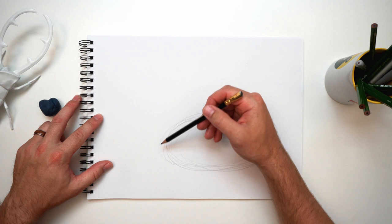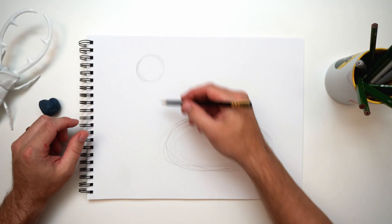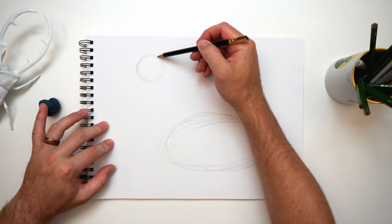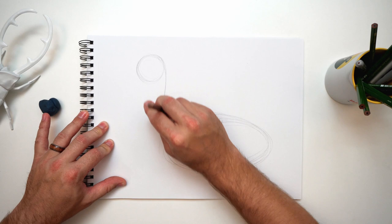Now let's put where the head's going to be — a little circle right over here. They have really big bodies and a long neck, so I want to make sure I have room for that. Let's connect the head to the body — just follow that curve, come down, and bring it back to the body. I'll erase and make it a little clearer.